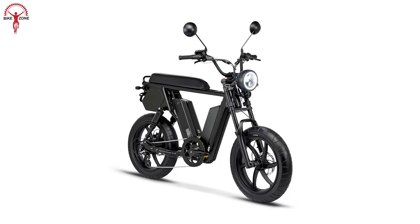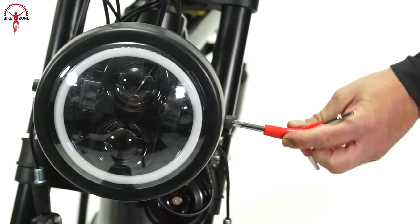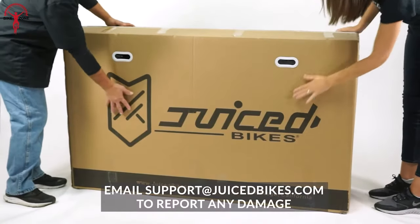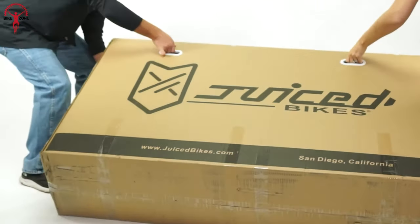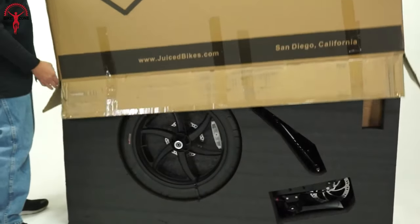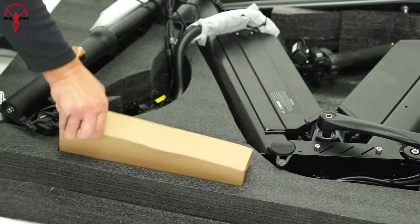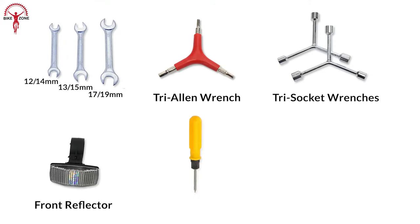When it comes to assembling the e-bike, it was so simple that it only took us less than an hour. First, we thoroughly checked the packaging for any signs of damage. After that, we carefully unwrapped and removed the bike from its protective foam covering. Next, we unpacked the boxes containing the mirror and the required tools, including some wrenches.